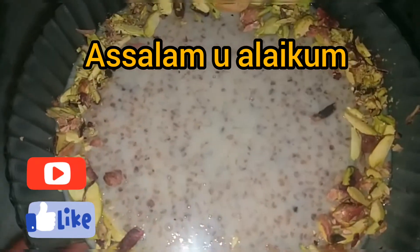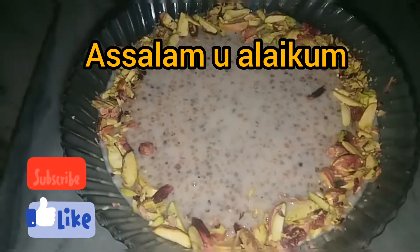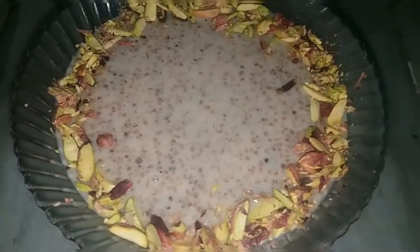Hi guys, assalam alaikum and welcome to our channel Healthy Food Recipes. Today I am going to make very healthy wheat porridge in a very simple way by using broken wheat granules. I prefer using porridge or broken wheat granules.